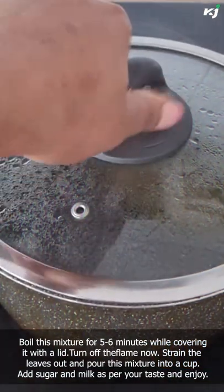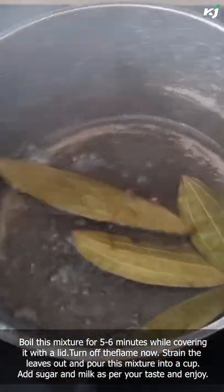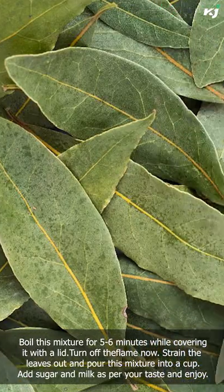Turn off the flame now. Strain the leaves out and pour this mixture into a cup. Add sugar and milk as per your taste and enjoy.